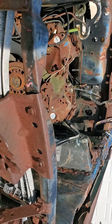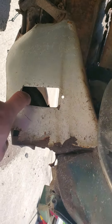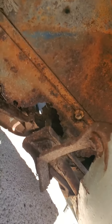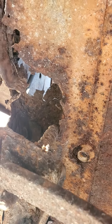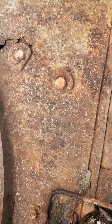Look at the front frame rail on the passenger side. You see how the valence got twisted up when they put the puller to it — it should be nice and stiff right there but it's not. And then the rest of the rail — this is where the control arm bolts on to.